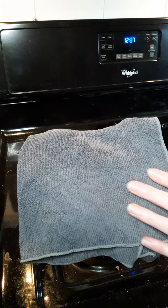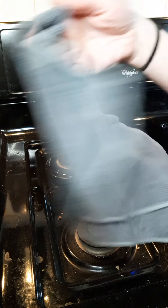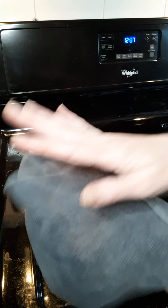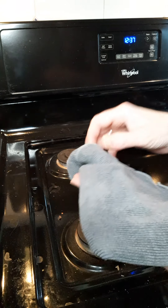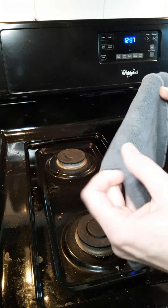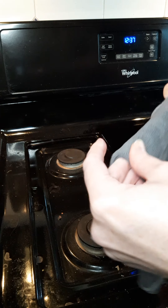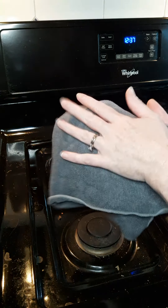I have the Envirocloth folded in fours. The reason is I can wipe things down with one side, and once it gets dirty, flip it over — there's another side. I can flip it inside out for more sides, and if I have to, I can open it up, refold it, and have four more clean sides. That gives you eight different sides to clean your surfaces.